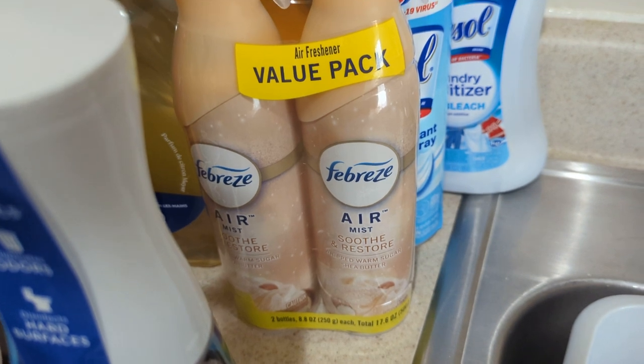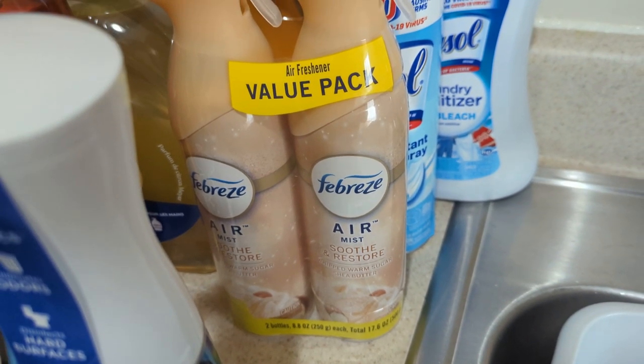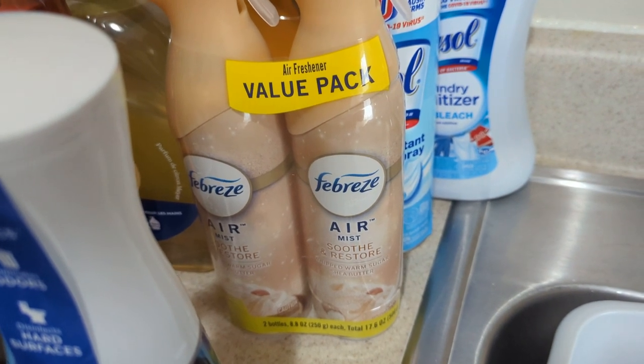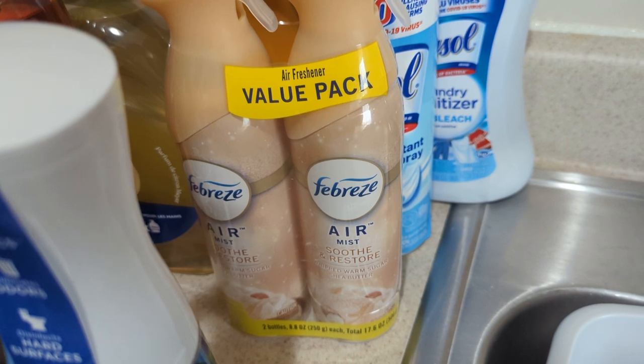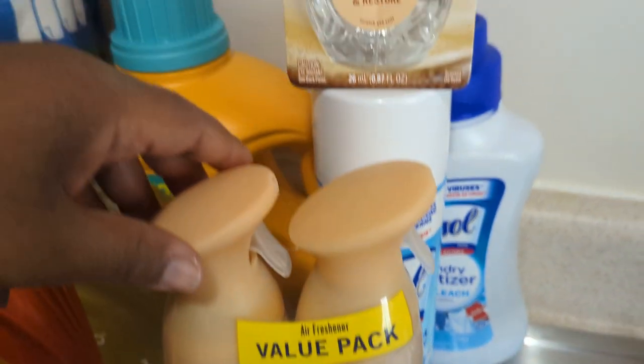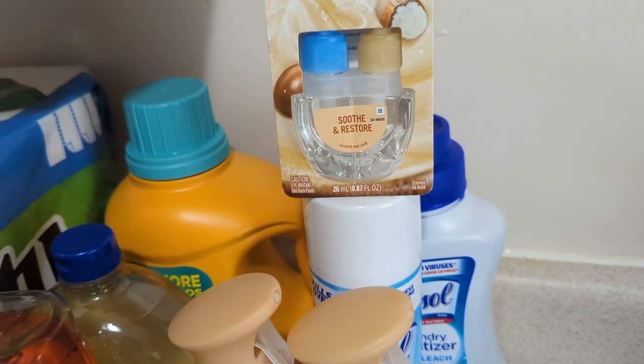Are you guys familiar with Bath and Body Works Warm Vanilla? To me, this is what Warm Vanilla should have smelled like. It's like real warm, sugary — that Shea Butter and that Whipped Warm Sugar. Oh, it smells good. Yeah, I was surprised to see it in the plug-in. I just got one, because I want to see if it projects really well.